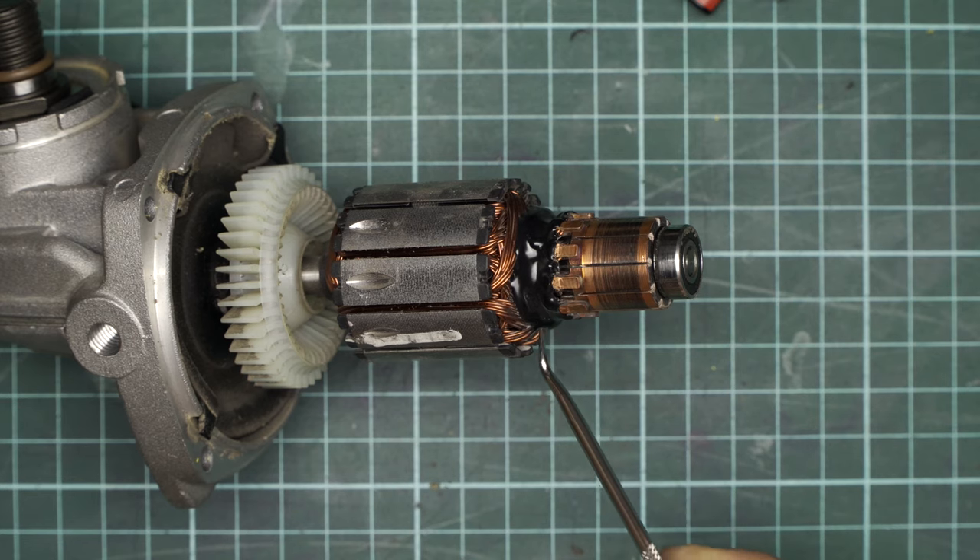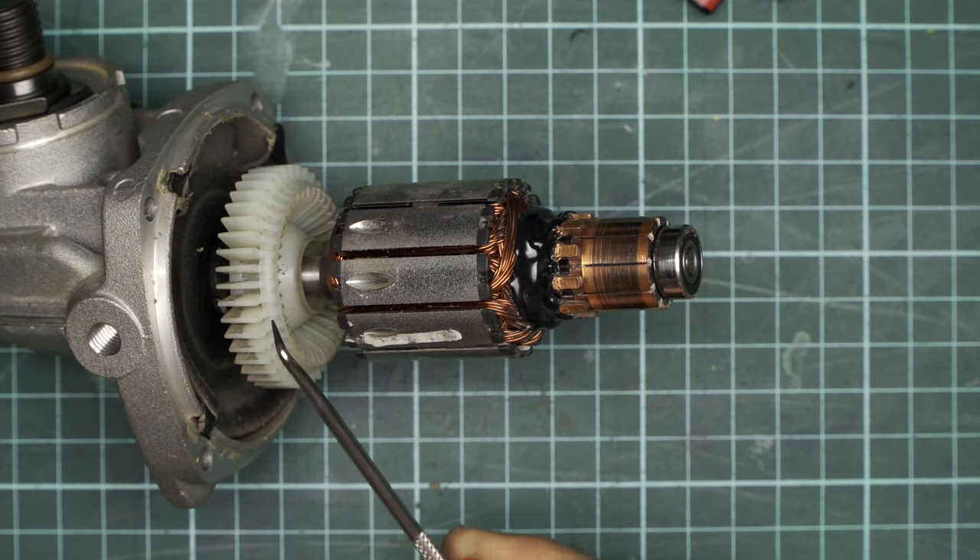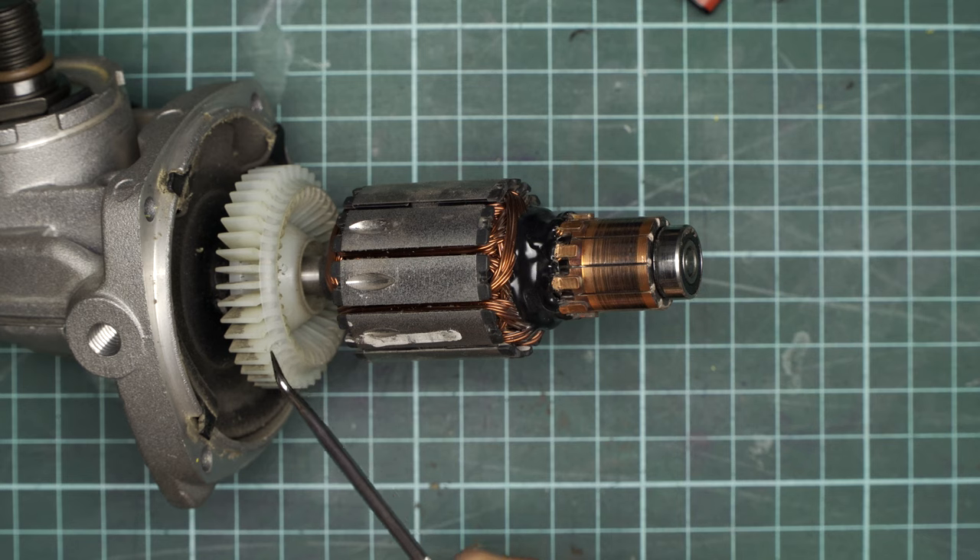Also nice to see here is this black epoxy-type material that's cast over the joints — the joints between the motor windings and the commutator. This is done to try and reduce the likelihood of the winding cracking off the joint to the commutator, because there's a lot of expansion and contraction around this area as well as a lot of vibration. Another thing you'll notice here is the plastic fan — it's just a multi-directional fan. The reason I say that is because all of the blades are completely flat; they don't have a specific shape to them.